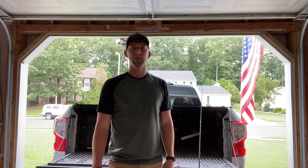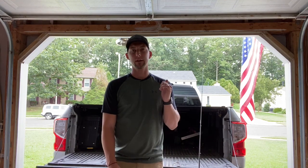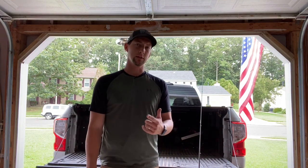Hey everybody, welcome back to Jersey Boys Outdoors. Today's episode we're going to be showing you how to tie the rig that we used in our last flounder video, and I will have the link below so you can see us catching flounder on these rigs.